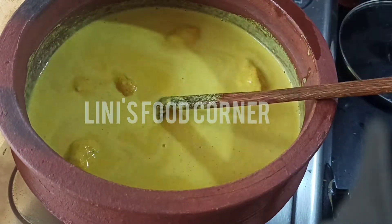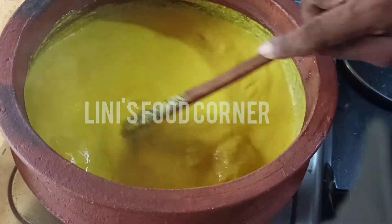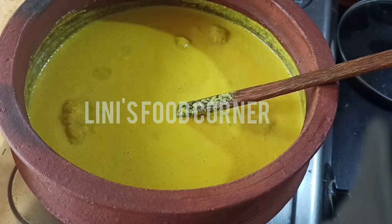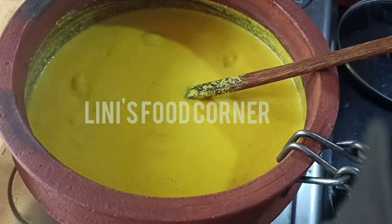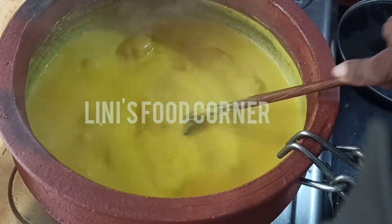First, we have to prepare our ingredients. So we will prepare. Now we have to prepare our hair for 2 o'clock. Then we will take a tiny fork of our entire hair. This is the recipe for hand.